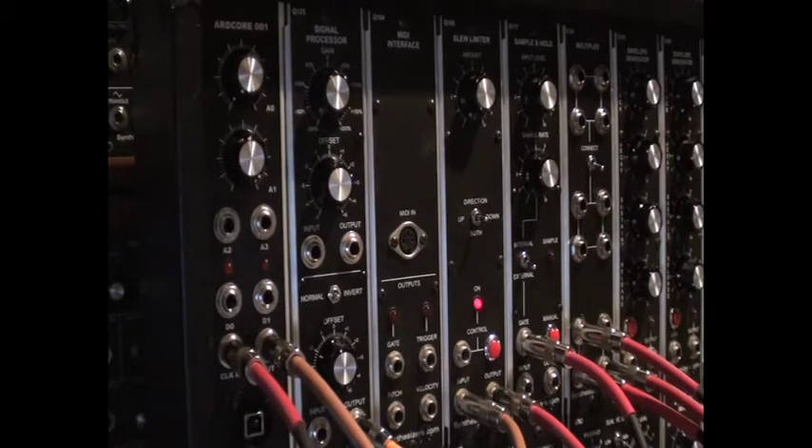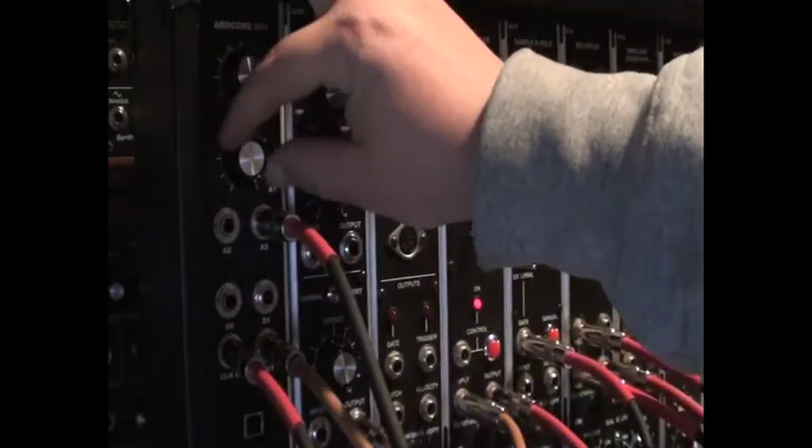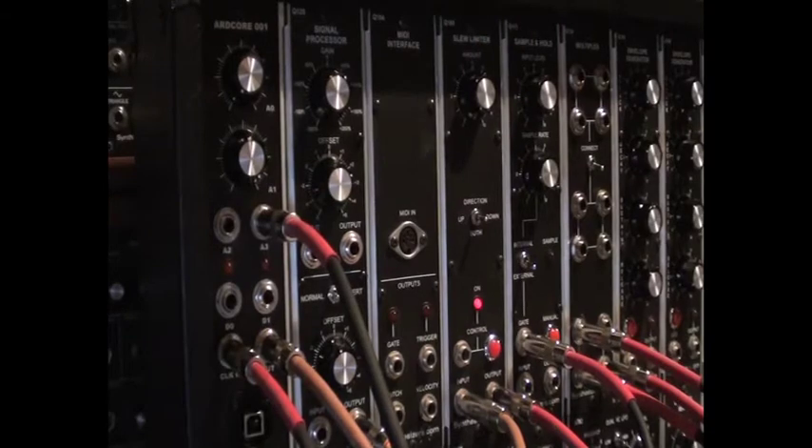Secondly, it won't begin recording until it receives a high voltage into the second analog input. In this case, I'm using the gate output of a Q117 sample and hold module. But you could really use anything that can provide a voltage higher than 2.5 volts.